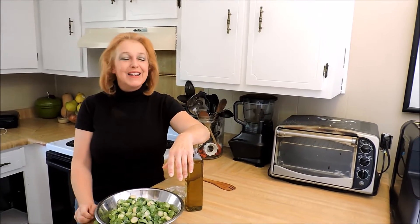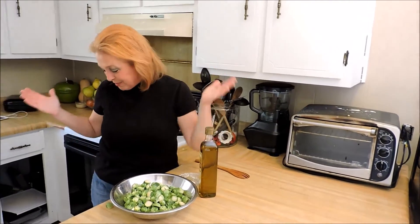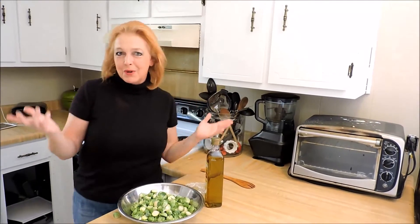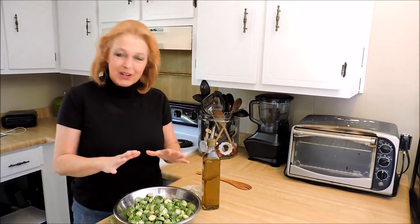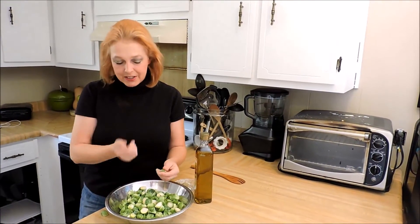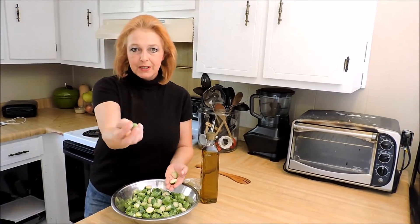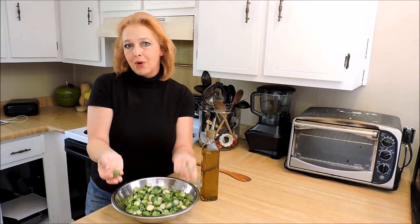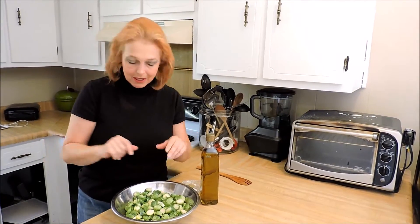We're gonna roast these, which is gonna caramelize them and make them nice and sweet. All right, this first part only takes a second. I've got about three pounds of Brussels sprouts and they're really easy. All you do is cut the little stem off and then cut them in half. On occasion you're gonna find a tiny one — you want your sizes to be about the same so that they roast at the same rate and all get done at the same time.